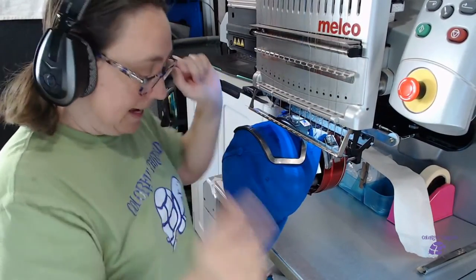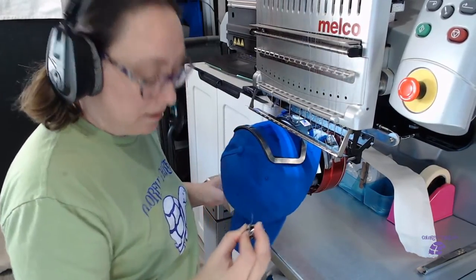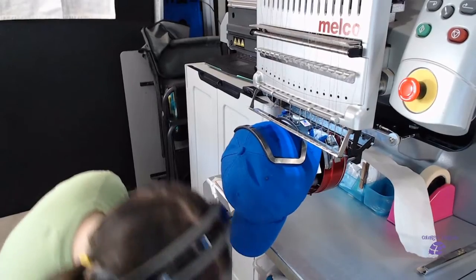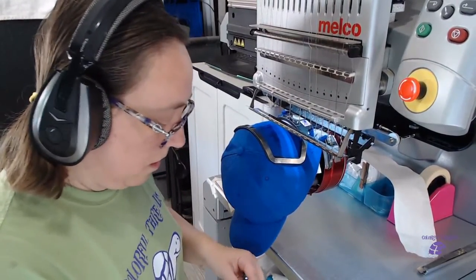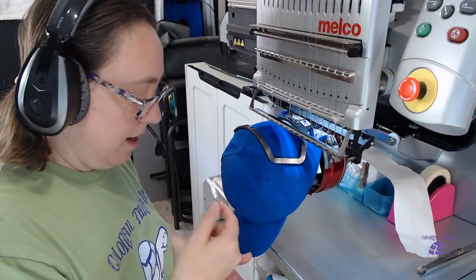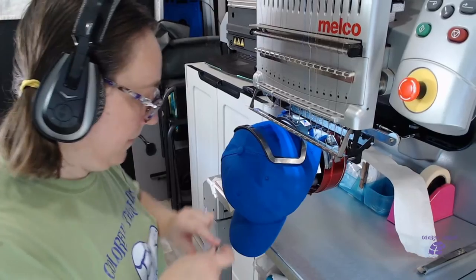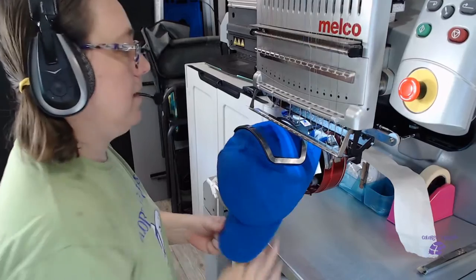Before we do a hat, I need to check my bobbin. I don't know when I checked my bobbin last. My bobbins are not magnetic, so they're going to go rolling. We have good tension and we're in — we have plenty to do this job. We've got the extra and put our bobbin in.